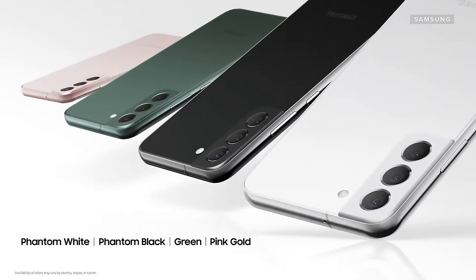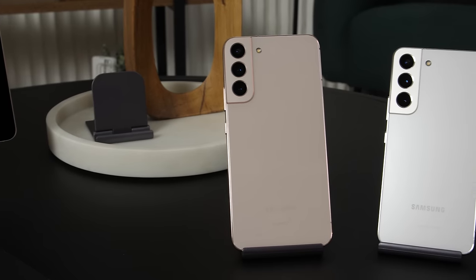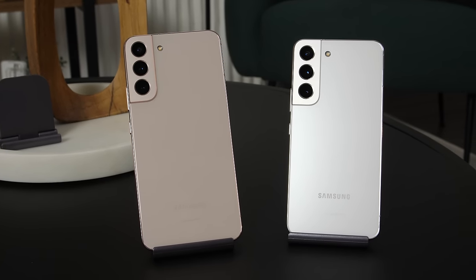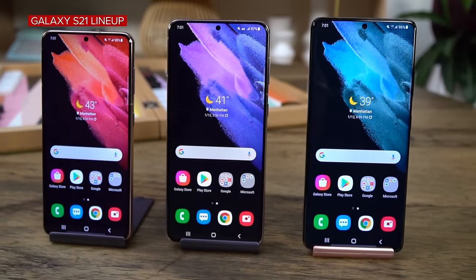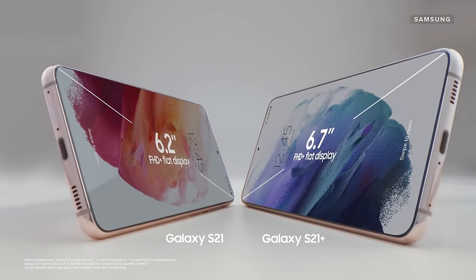The new phones come in white, black, green, and pink gold, which is the version I'm using. The Galaxy S22 and S22 Plus have the same design except for their screen size. The S22 Plus has a 6.6-inch screen, while the regular S22 has a 6.1-inch screen. That's a slight decrease compared to last year's phones, which had a 6.7-inch and 6.2-inch screen respectively.